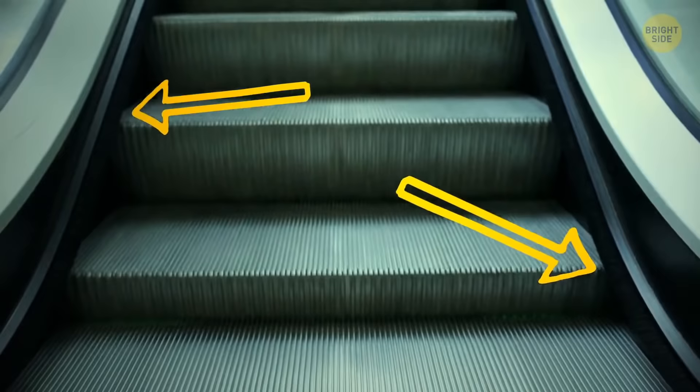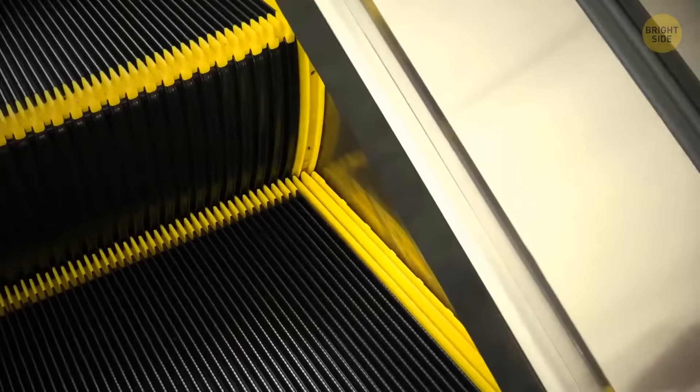Escalator brushes aren't for keeping your shoes clean or polished — they're for our safety. Brushes won't let you come close to the edge, so a long coat or bootcut jeans won't end up between the steps.